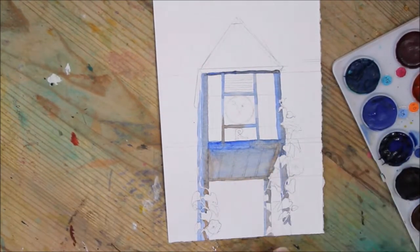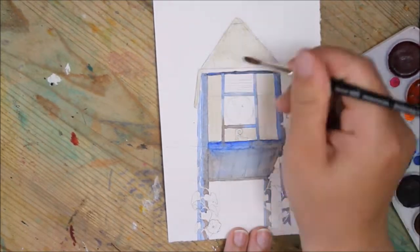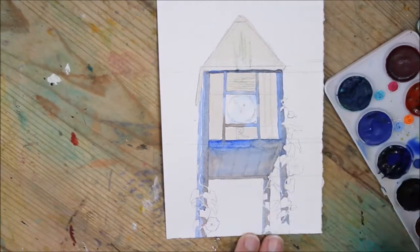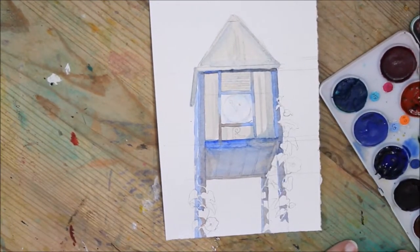Anyway, I took a picture of it and used that photo as a reference, as that's the easiest way to get references — just walk around and take pictures of things, because you never know when you're gonna need something, right?